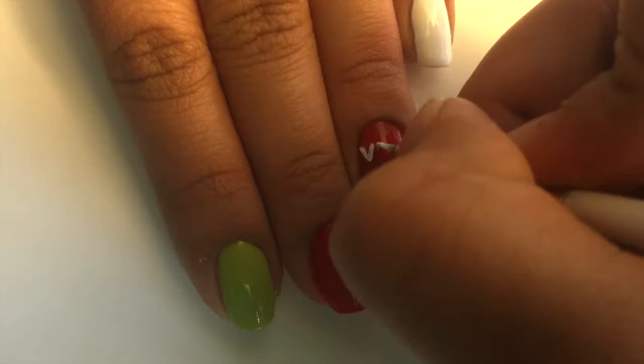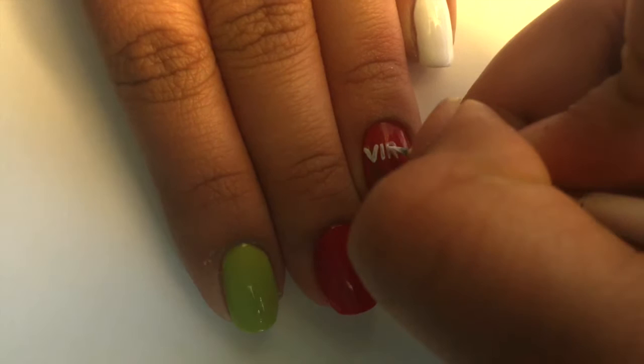Next, write down the name and jersey number of your favorite player. Mine is Virat Kohli and his jersey number is 18.